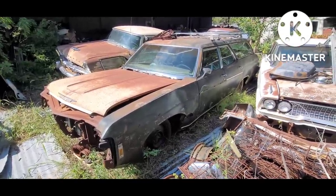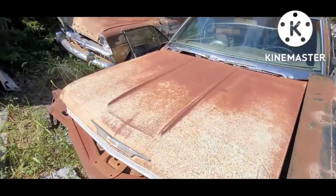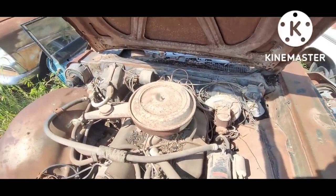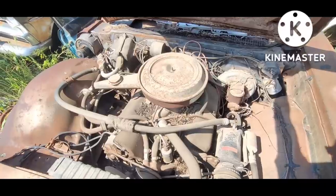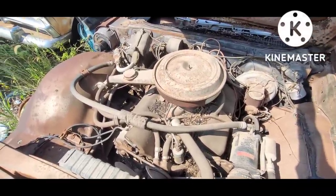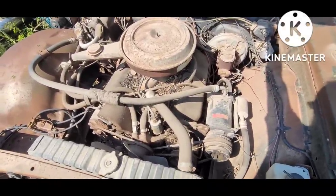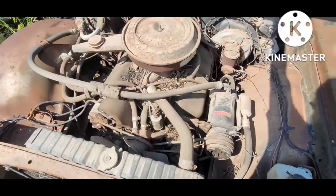Not sure if it's positraction or not — could be. It is a factory AC car, power brakes. These 396s — I'm thinking it's a low-horse version because it's got the two-barrel carburetor. See, pretty complete and pretty intact under the hood. Power steering, like pretty much all of them would have been.